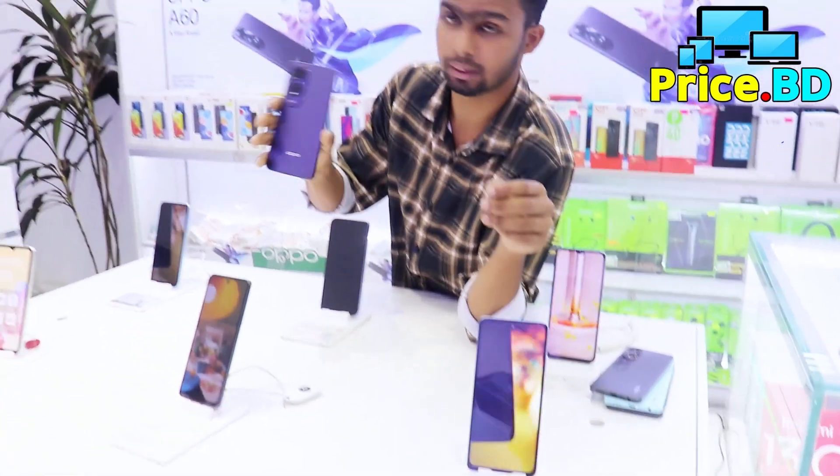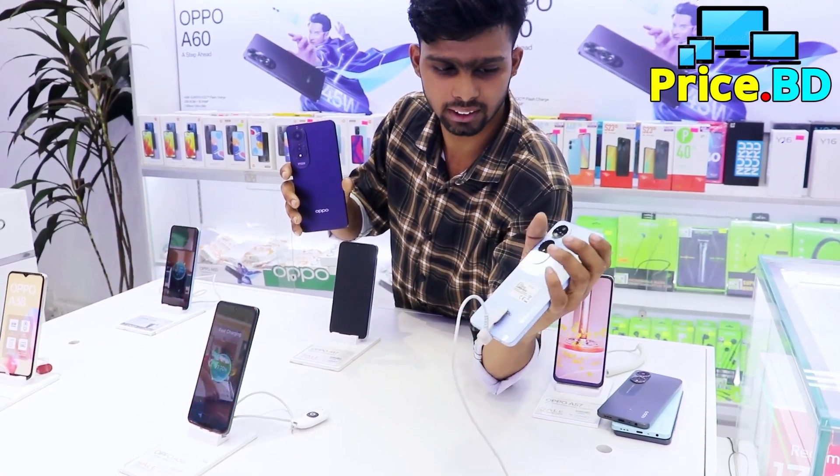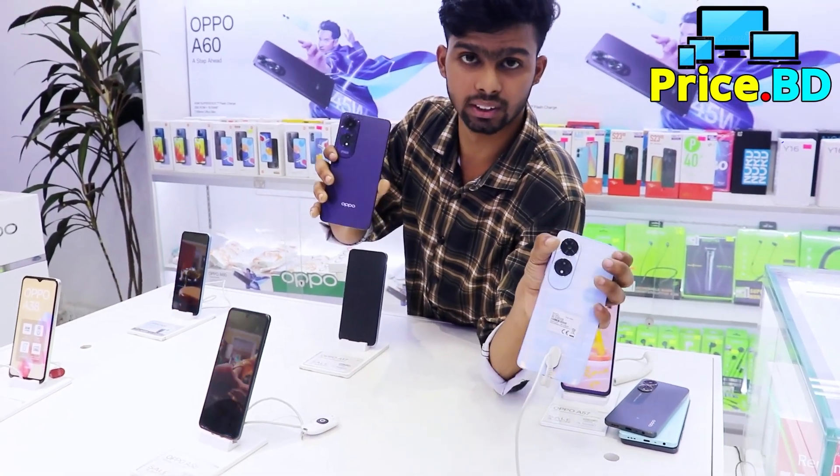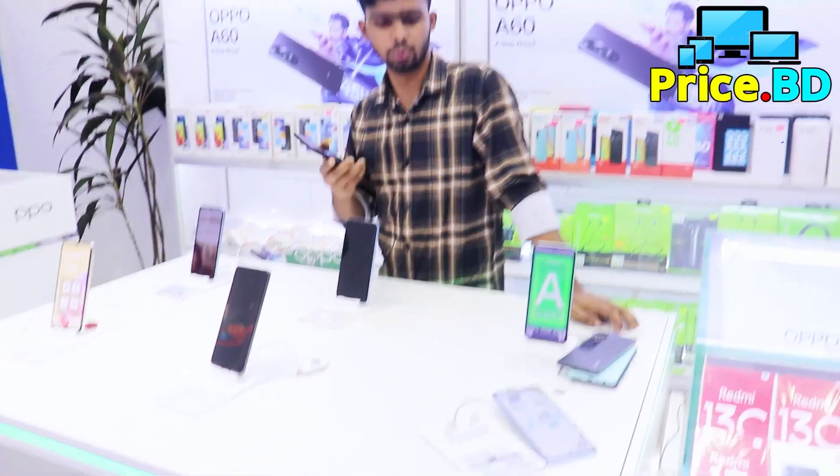They have Octa — it is the purple color, active blue, the marble, and one more color, but it's missing 2 colours. Also, the A60 has many different variants.